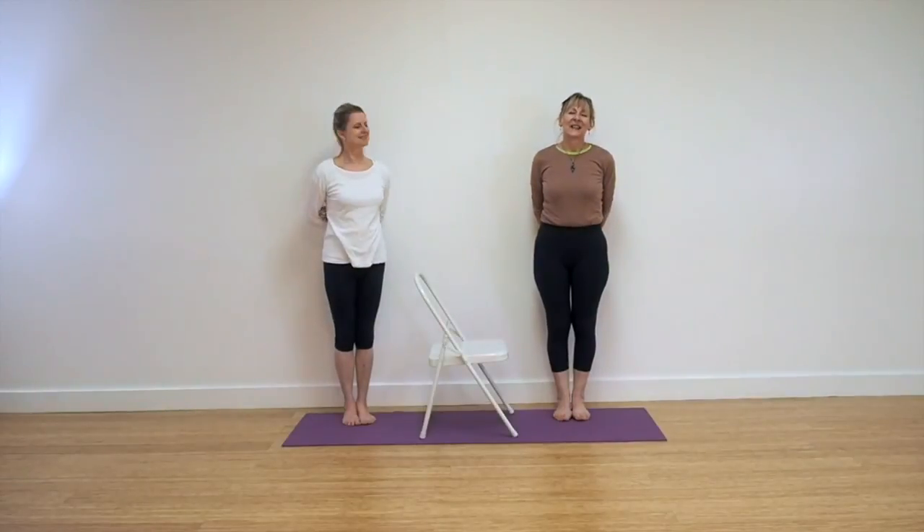Hi, I'm Lynne and I'm Leo. Welcome back to Yoga with Lynne and Leo, and welcome to our series Yoga for the Stiffer Body.